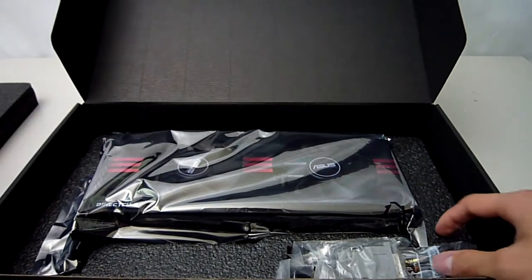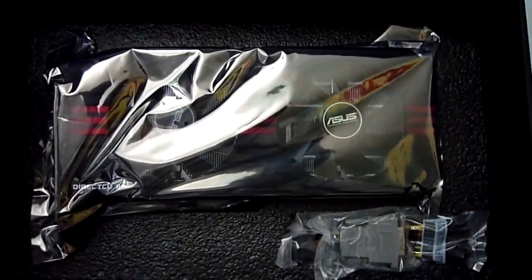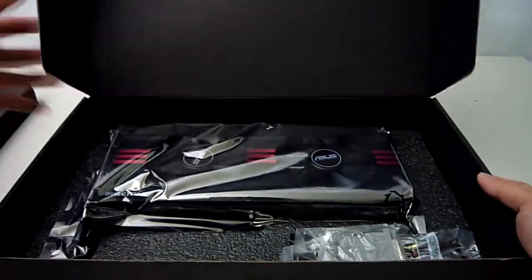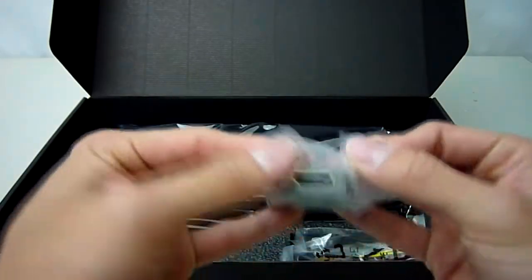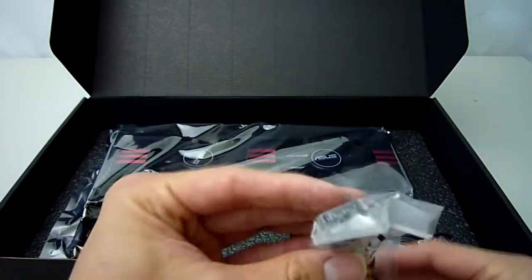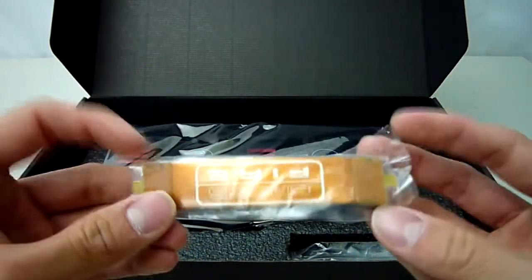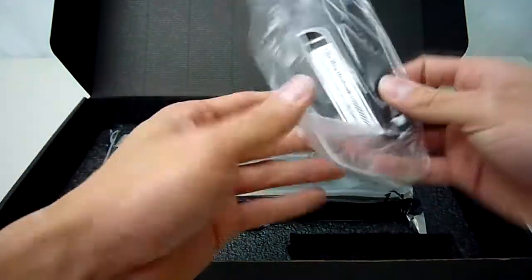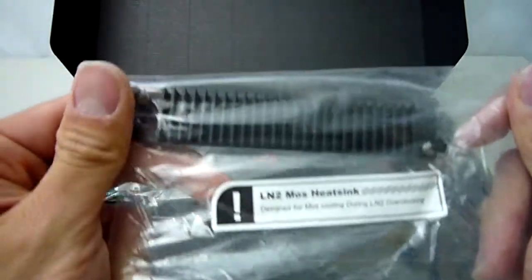It's nice to see ASUS has used very thick foam here for the packaging as the card is quite a hefty item in itself. Before we take it out let's quickly look at the accessories that ASUS has provided us. We get 1 HDMI to DVI connector, a dual 6-pin to 8-pin PCIe power cable, a longer style crossfire bridge because of the increased width of the card, and finally one for the extreme users — a MOSFET heatsink if you ever want to overclock this card on liquid nitrogen and break some world records.